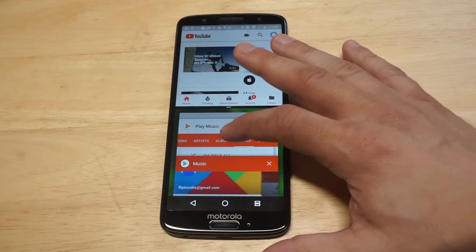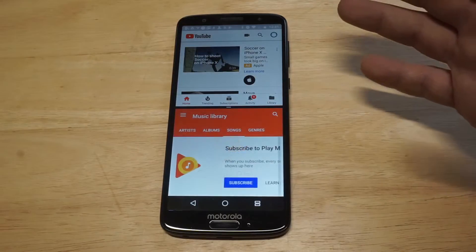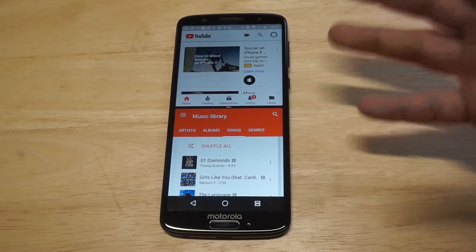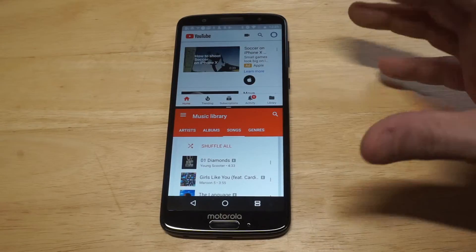How cool is that? Then you can have a couple things open here. You see I've got like Google Play Music opened up, listening to some music, maybe watching some videos up here on something, watching some movie trailers, all that good stuff.